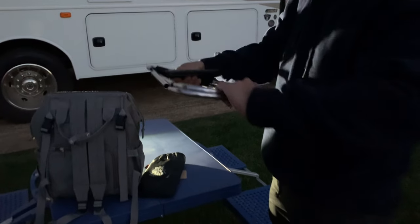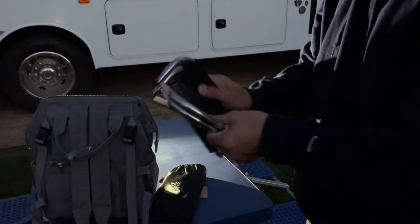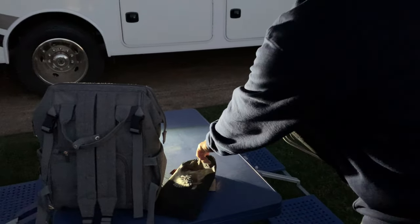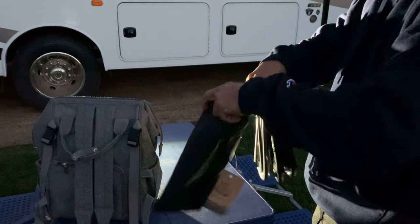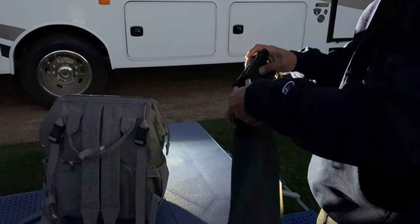This mini lightweight stool can be folded into a small umbrella size. It also comes with a carry bag that can be tucked into your backpack.